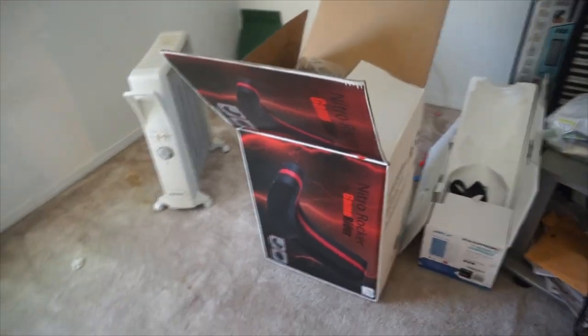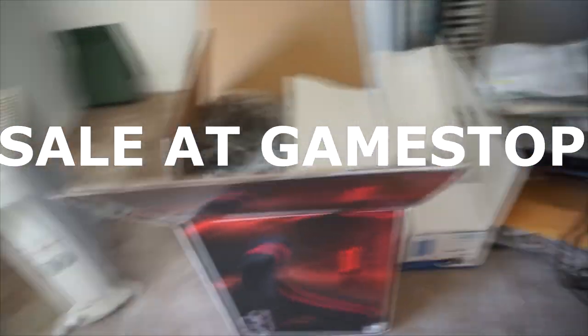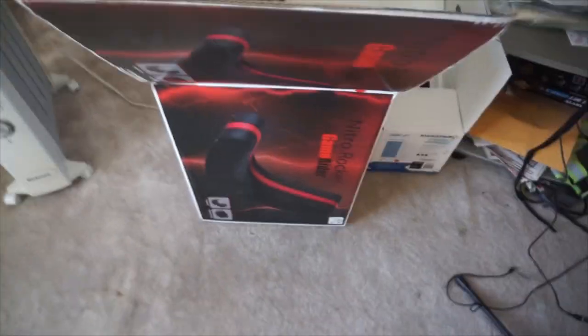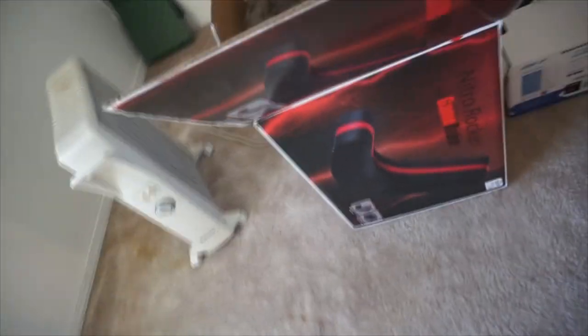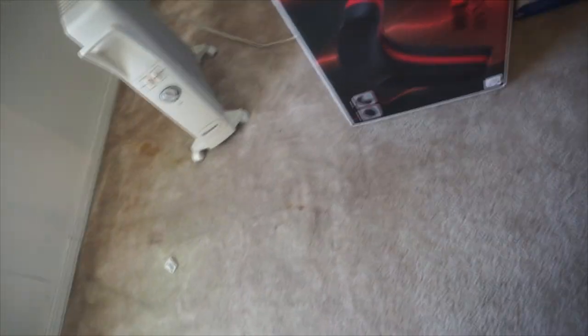Hey guys, this is the unboxing video of this chair that's at GameStop. I just need some type of chair up in my room. I hope I got plenty of chairs in here, enough comfort, but just an extra chair to have on the side. I thought about buying two of them, but it's not mandatory. I looked at this chair and it was only 30 bucks. Most chairs like this are $50 and up. So I like it because it rocks. We're about to unbox this — let's get it.